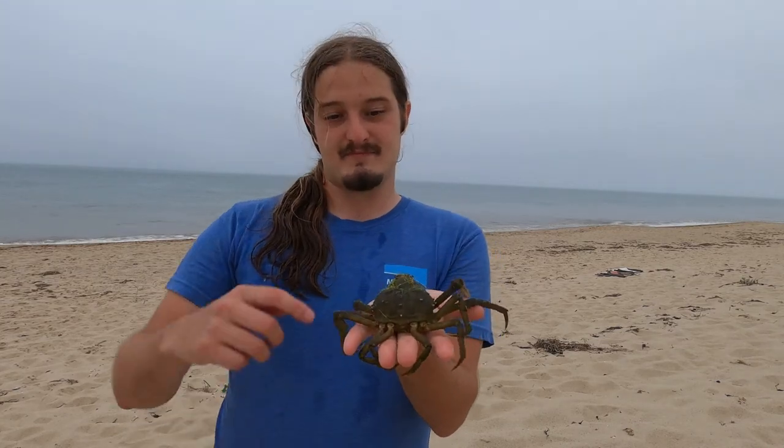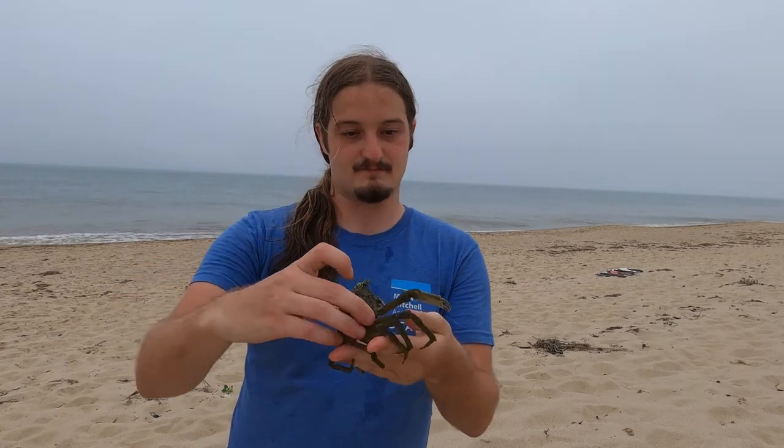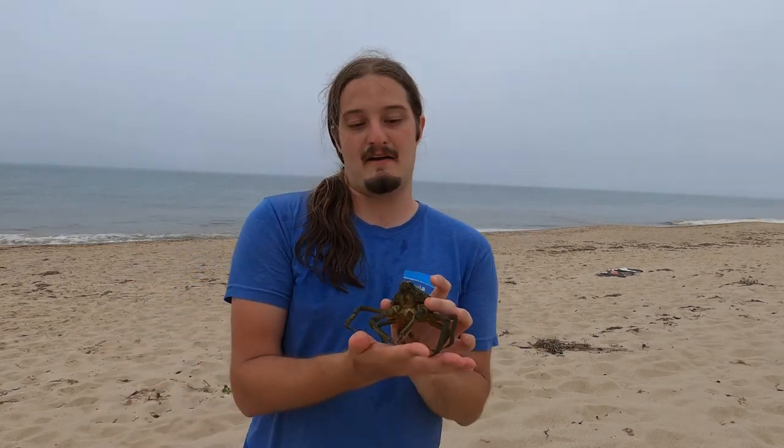So now let's take a look at some of our native crab species so we can tell the difference. Probably the most common native crab species that we have here is the common spider crab, and it gets its name because it kind of looks like a spider. The carapace is very circular and you'll see spines all over it — those are the key characteristics. The claws are relatively small compared to the size of the body, and these guys when you see them are very calm. They usually don't try to attack people. So if you don't bother it, it won't bother you.